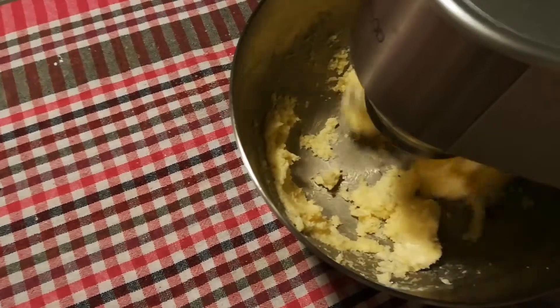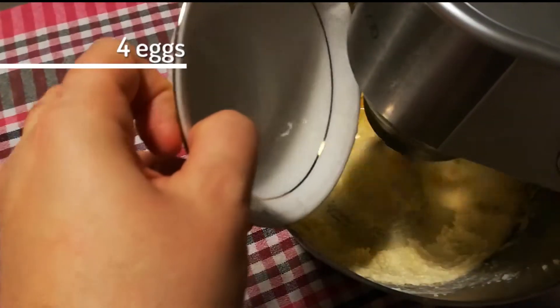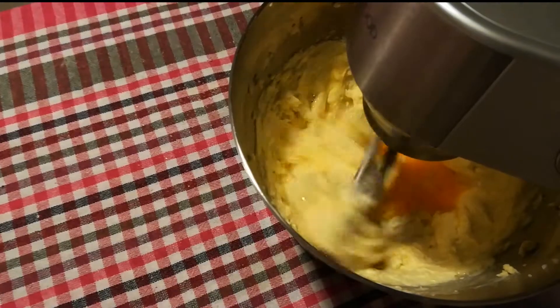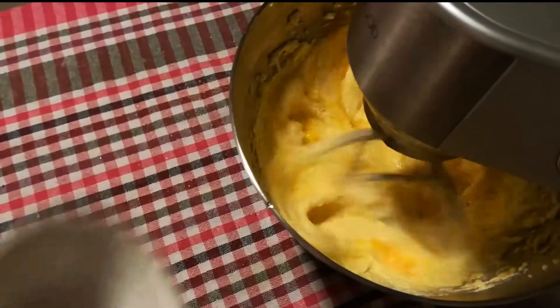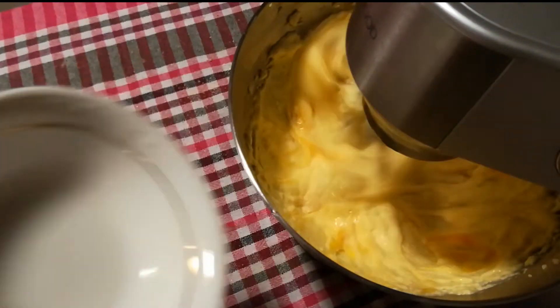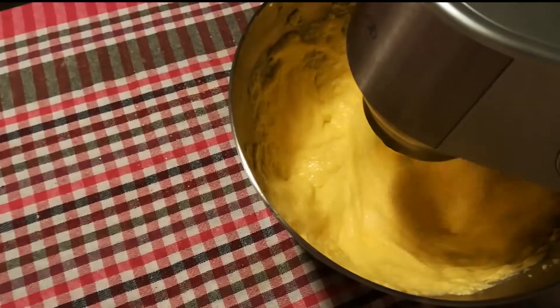When it is all smooth you can gradually add four eggs. This has to be done one by one until each of them is fully incorporated, else it will curdle. I was careful and it curdled a bit, so be more patient than I was here.